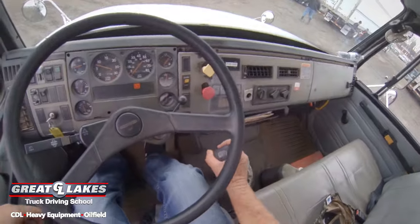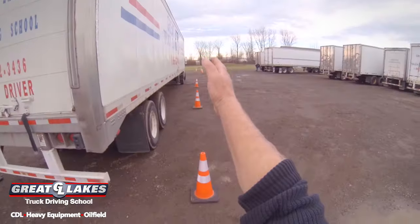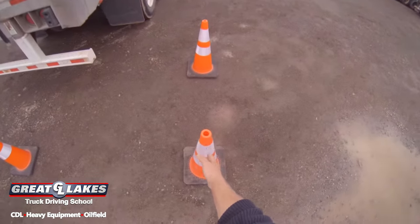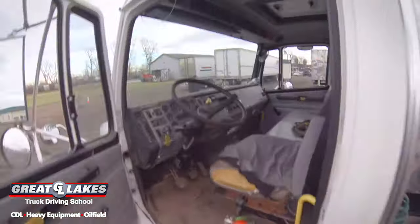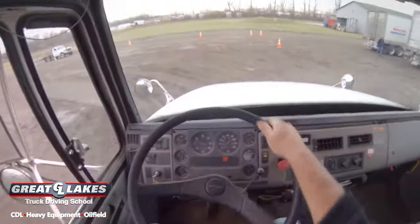Take the vehicle out of gear. Set your brakes all the way up to the right. Then get back into the vehicle and blow your horn to indicate that you're finished with your maneuver.